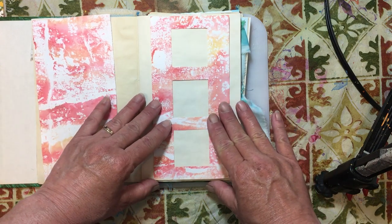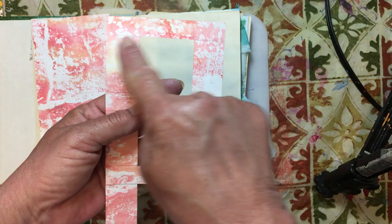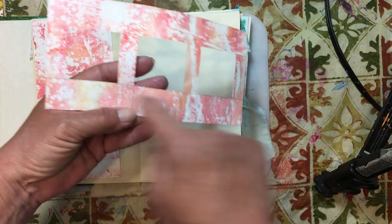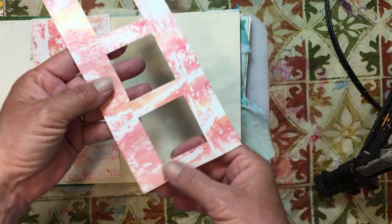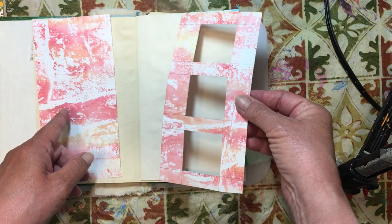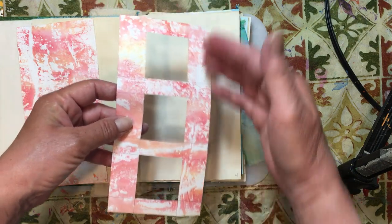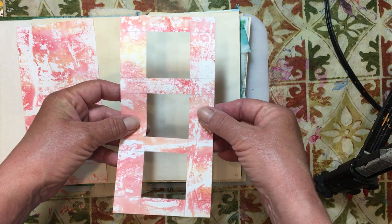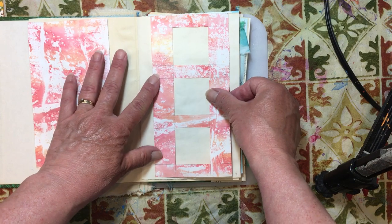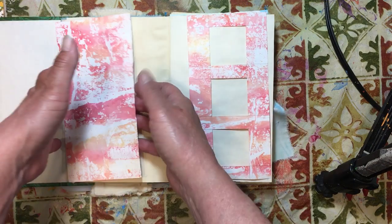I went ahead and measured the back, drew lines across where I wanted my squares to be, and then used my razor knife to cut those out. I'm going to do the other side the same way — same size. You don't have to do three, you could do four or two, however you'd like. I thought it would be cool if they match. This one we're going to use as a belly band, and this one we're going to use as a flip out, just to show different ways we can use them.